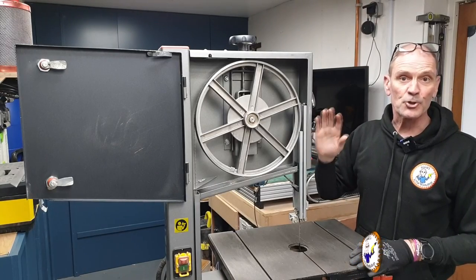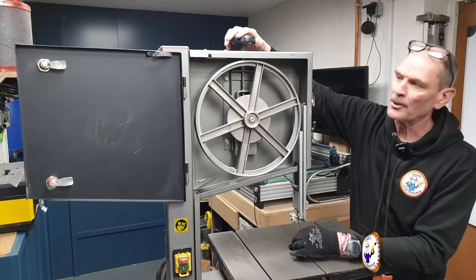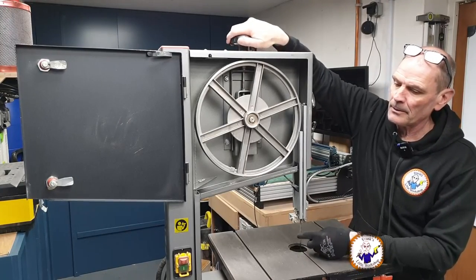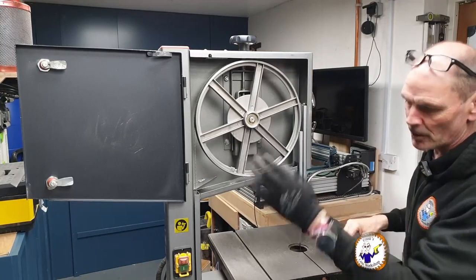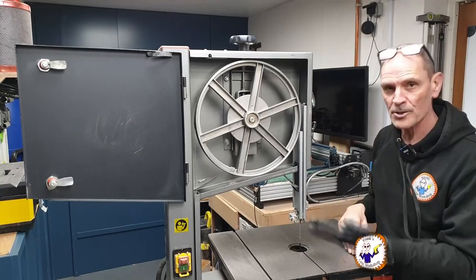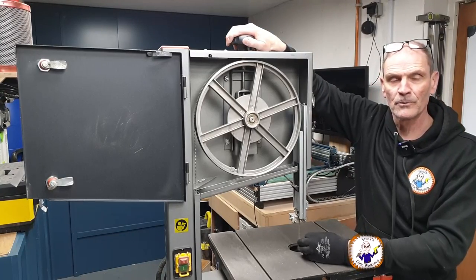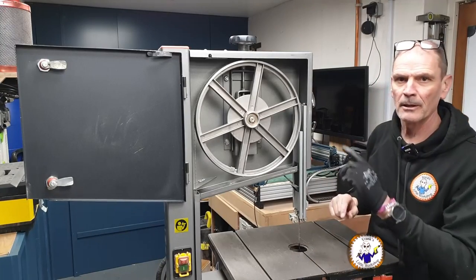What we need to do now is adjust the tracking, but before we do that we've got to make sure it's tense enough that we can actually turn the wheel and the blade is under the right tension. At the moment it sounds a bit loose, so I'll put a bit of tension on, and I'll adjust that again after I've done the tracking.